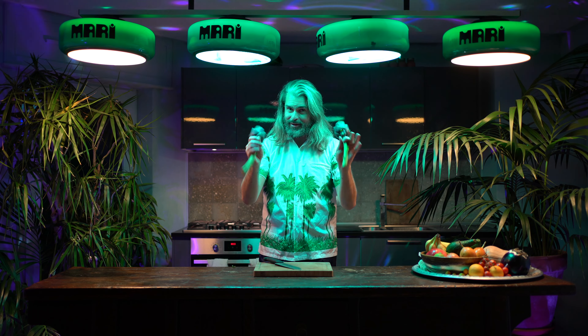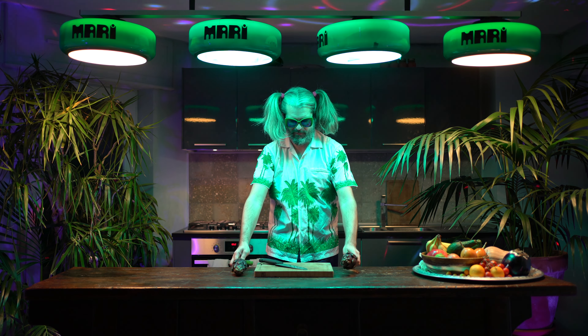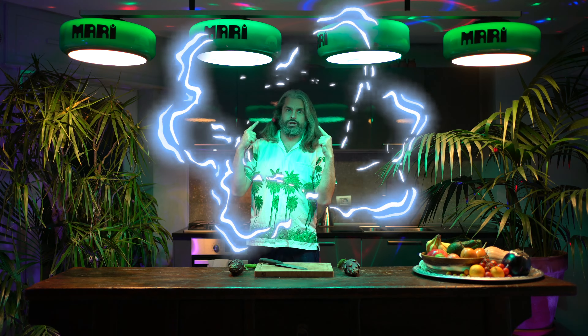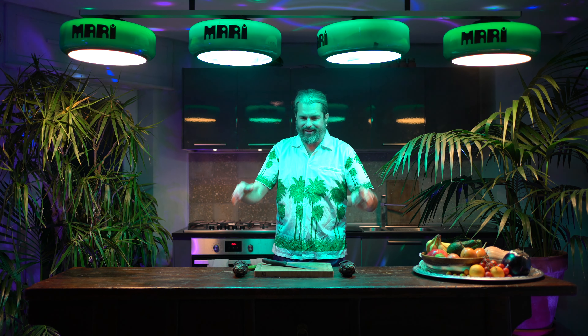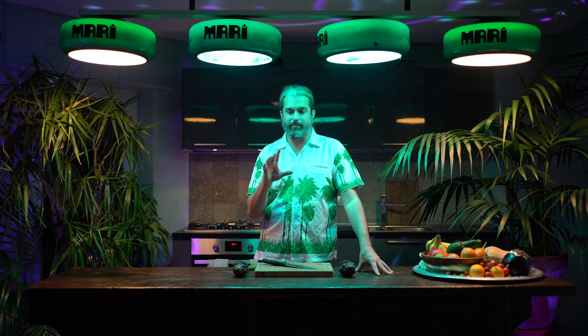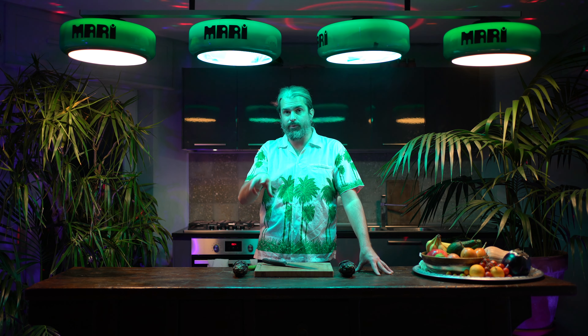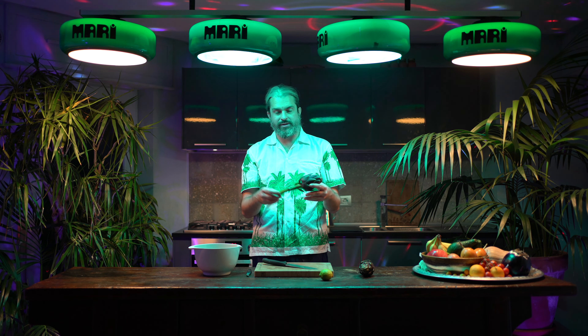I'm so excited to be back. We're gonna be making Roman artichokes today. This is a traditional Roman recipe — we're basically going to be stuffing our artichokes with parsley, calamint, garlic, and a little bit of white wine, then into the pot.